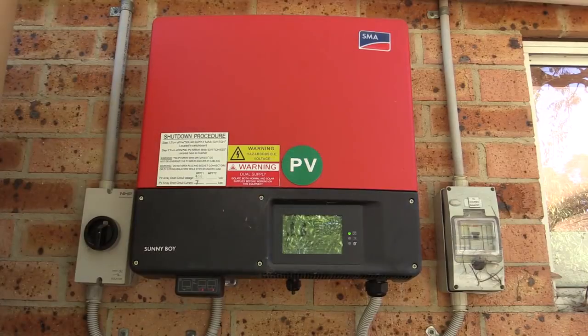And the Sunnyboy SMA 3000 TL inverter here hasn't given a lick of trouble in the 5 years. Never had to touch any of the isolation switches at all, I've never had to do anything to it. I'm still logging the Bluetooth data regularly. It's been a very reliable inverter. This side of the house doesn't really get the hot afternoon sun, and it doesn't even really get morning sun because of tree cover.